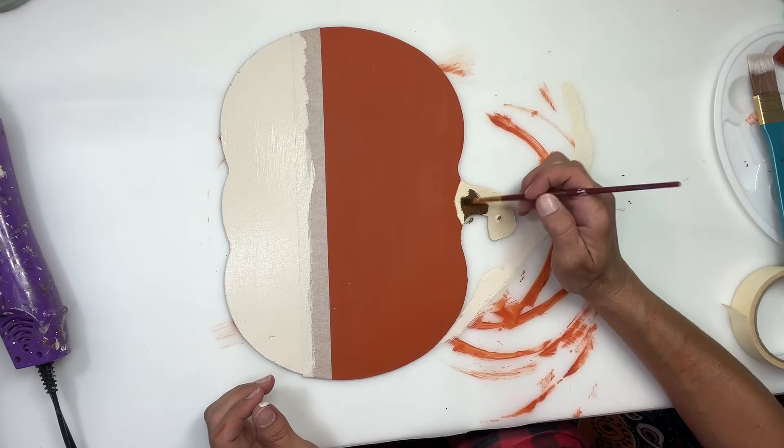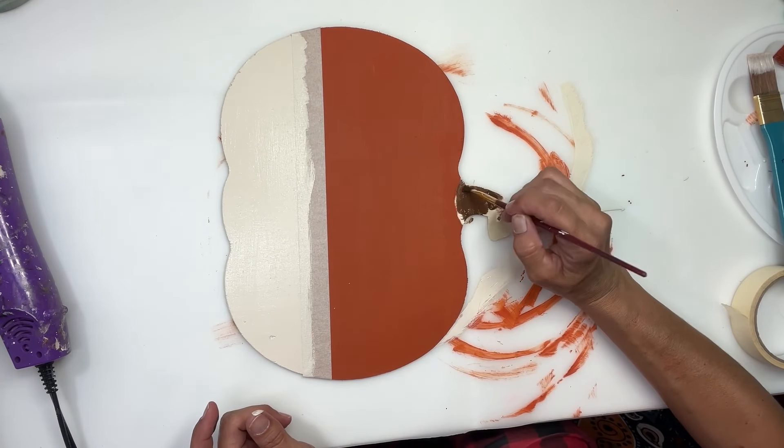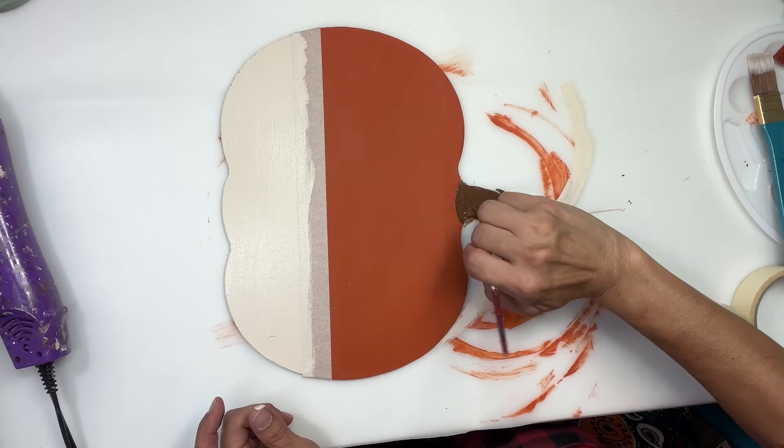Once I have that all painted, I'm going to take some burnt umber and paint the stem. Kind of give it a little curve to match the curve of the pumpkin.